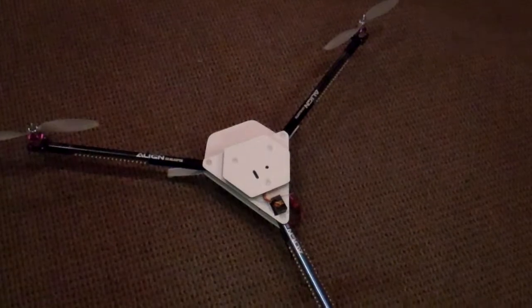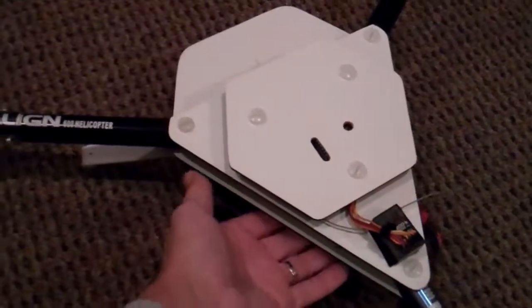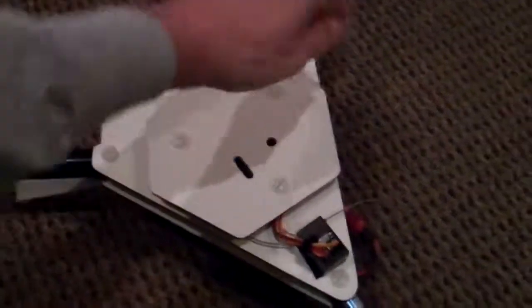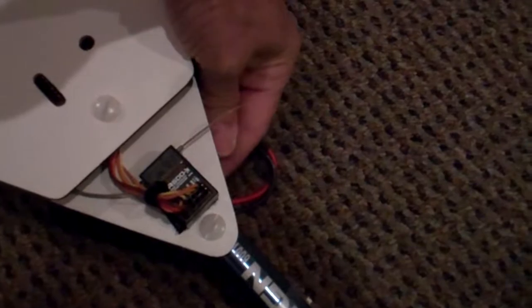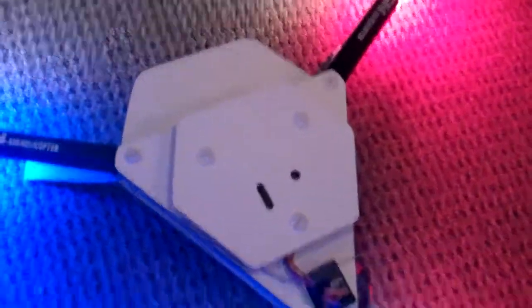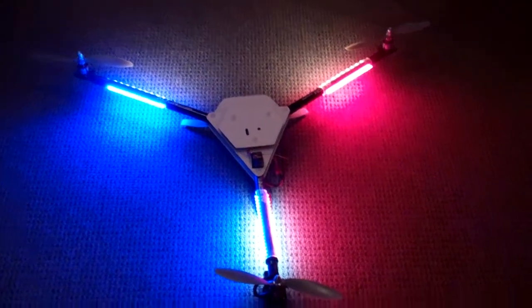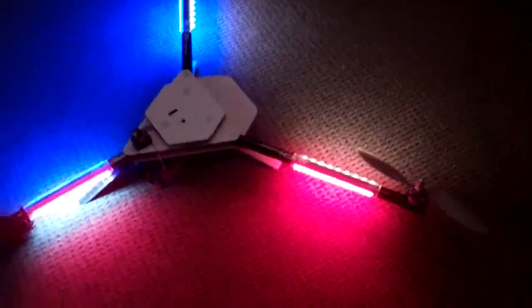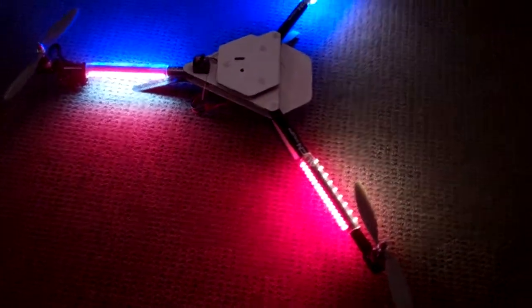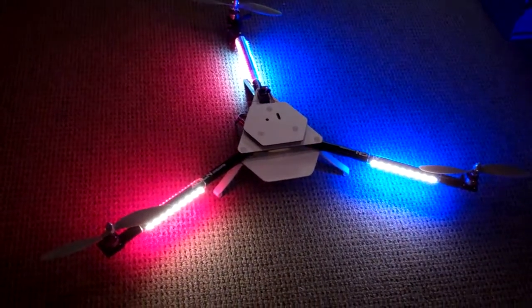I just wanted to kind of show the finished product and show off my lights and everything too. I'm going to switch on here — that turns the lights on. As you can see, I've got red on the right side. I've got white on the front leading edge.